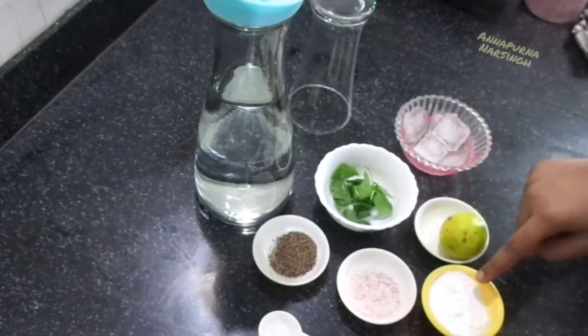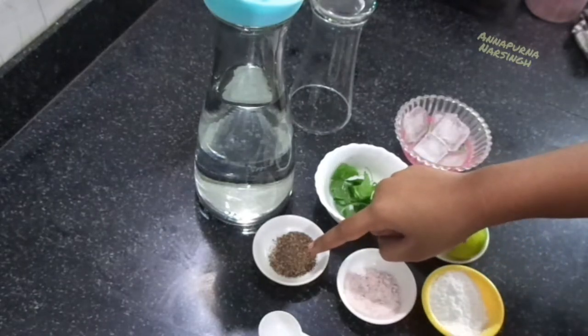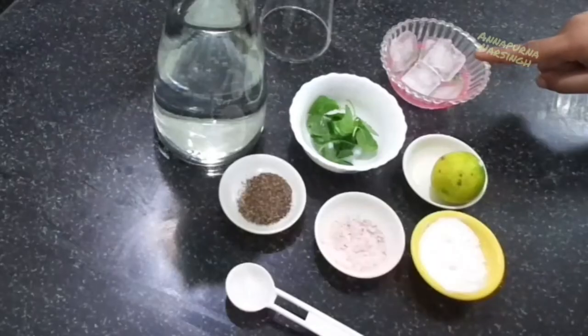We also need mint leaves, sugar powder, black salt, black pepper powder, some ice cubes, and a mixing spoon.